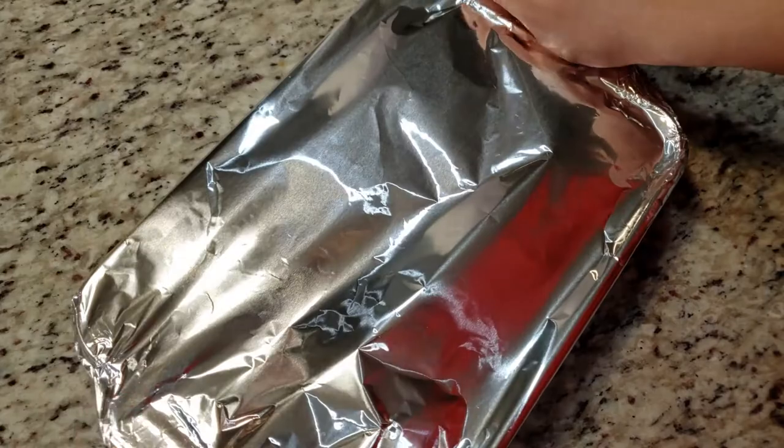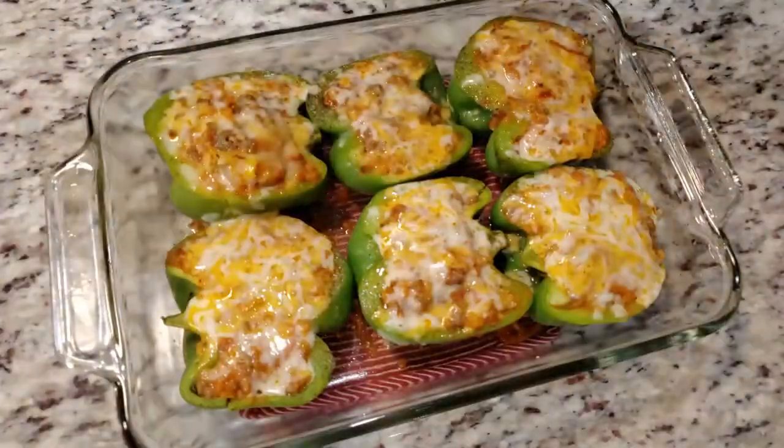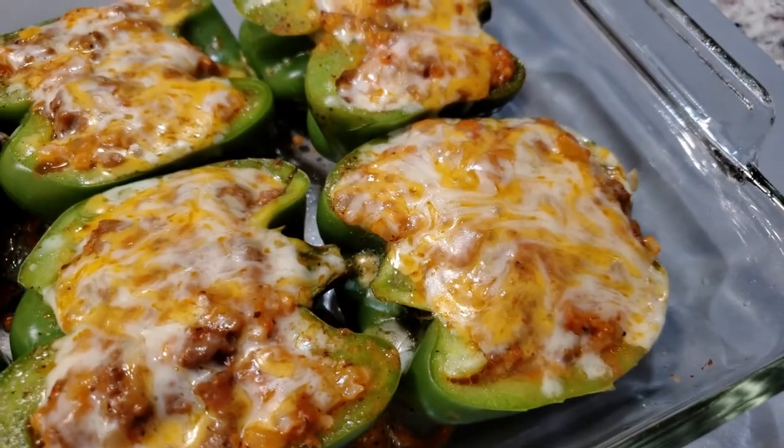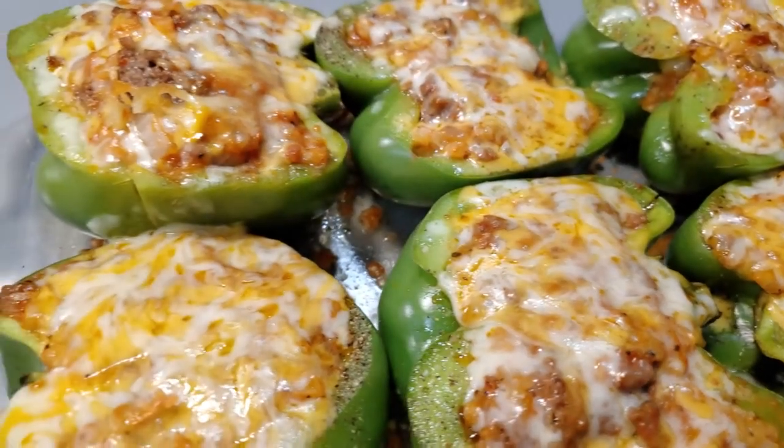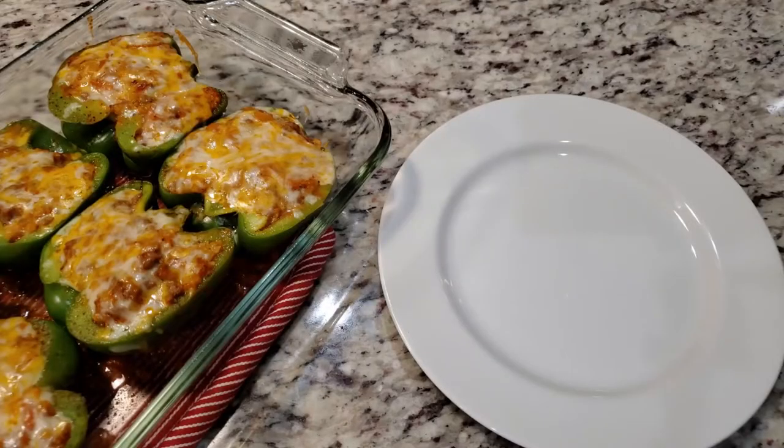Into the oven at 350 degrees for 30 minutes. And here they are! I was pleasantly surprised how tasty this recipe turned out — it was relatively quick to make and packed full of flavor. The bell pepper wasn't as tender as I'd like, so next time I'll probably leave it in the oven for another 10 minutes or so.